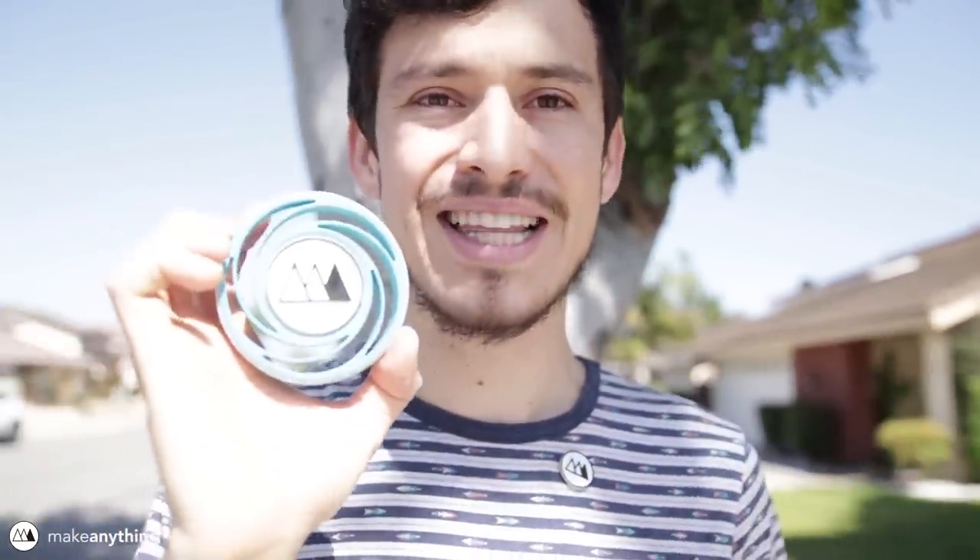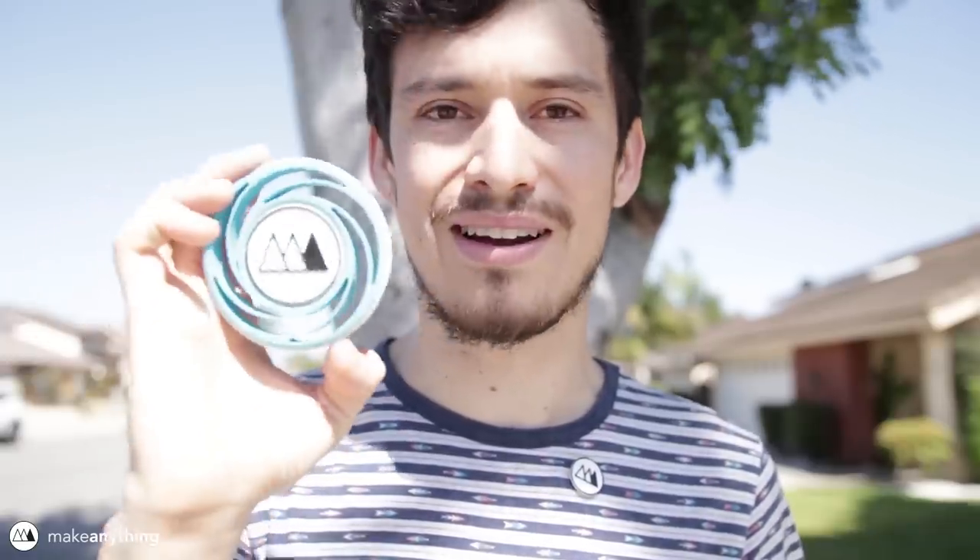There it is — my Make Anything Plinko Puck! I'm going to bring this to the Matterhackers Meetup next week on the 3rd, and if you're going, leave me a comment. It would be awesome if you made a coin for yourself to try out on the Plinko board.